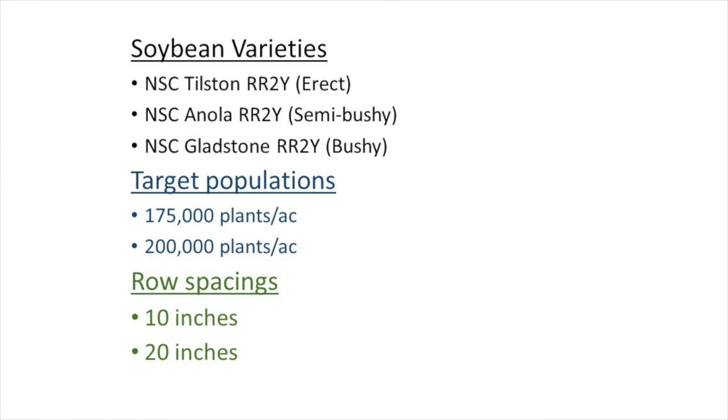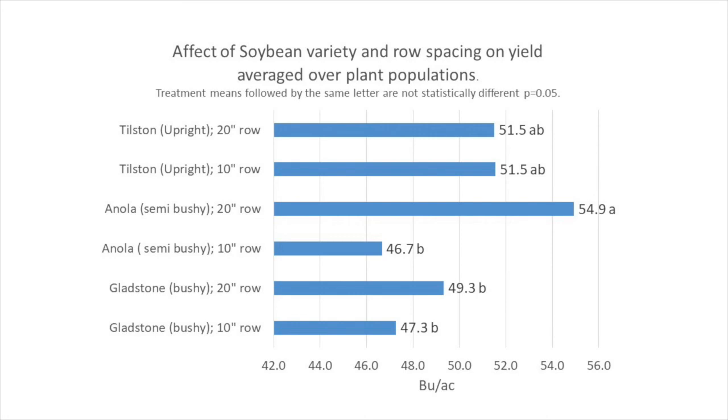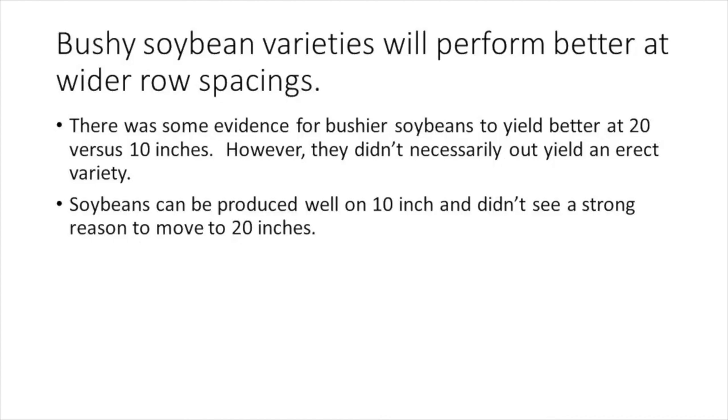Past research indicates lower plant populations should be recommended for wider row spacings. The third factor examined row spacings of 10 and 20 inches. The soybeans came up well and actual plant emergence was a little off targeted populations. These yield means are averaged over plant population because differences in plant population did not affect yield. Tilston, an upright erect variety, yielded equally well at either 10 or 20 inch row spacing. Enola, a semi-bushy variety, performed significantly better at the 20 inch row spacing. Gladstone, a bushy variety, also performed better at 20 inches but differences were not significant. There was some evidence for bushier soybeans to yield better at 20 inches, but they didn't necessarily out-yield the erect variety, and I don't see a strong reason to move to 20 inches.